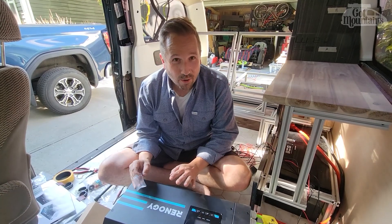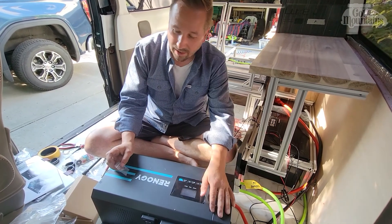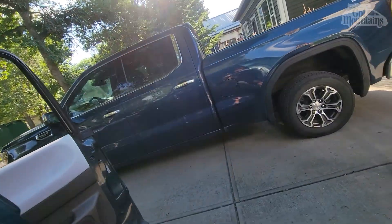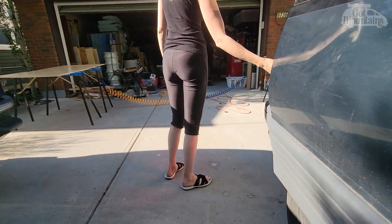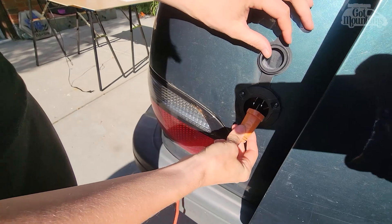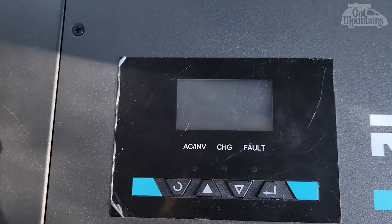Okay, so now we're going to test this - plugging it in to make sure my connections are correct. I'm going to take the camera and get Marilyn to go and plug in the van. Just so you can see - don't plug it in yet. I want to watch and see what happens on the screen when that does. Okay, go ahead.